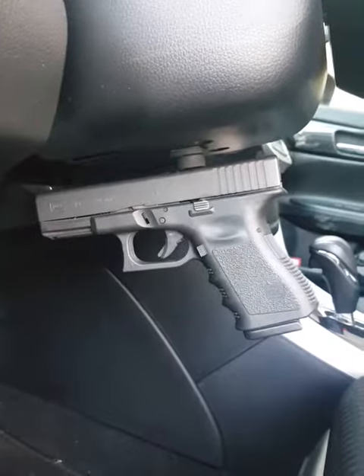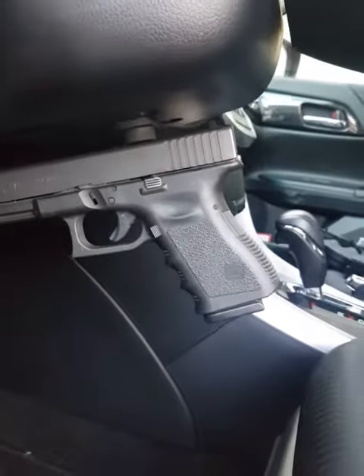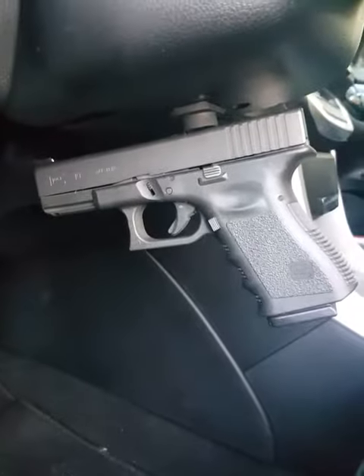If you guys are CCW, I highly recommend carrying this if you don't want to wear it in your pants while you're driving. Thanks everybody, check out the Dougie Doug.